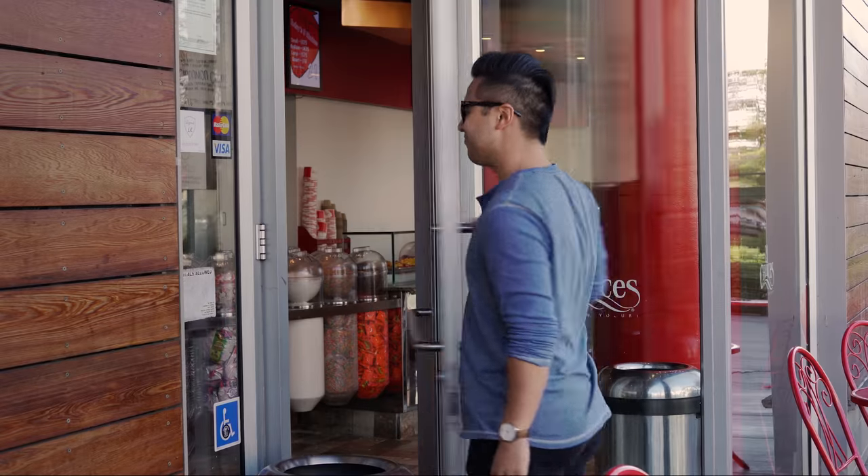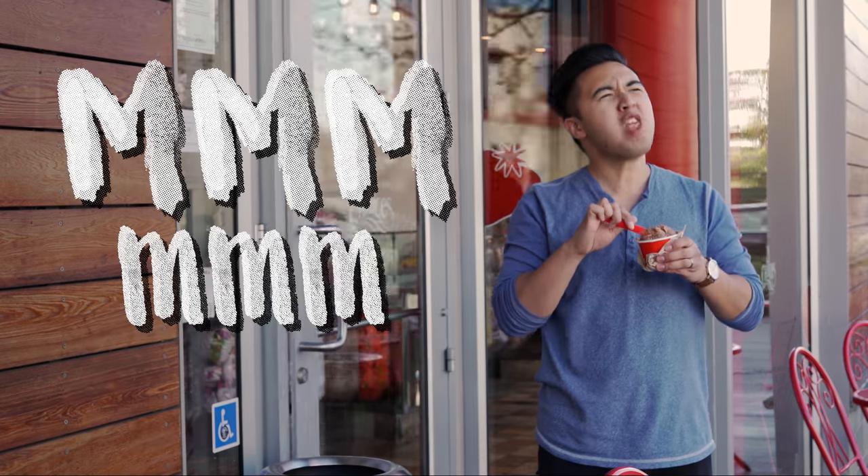I walked out of my car in slow motion, of course, excited that I'm about to get some ice cream. I walked into the ice cream shop, came out of the ice cream shop, and said mm-mm, this is nummy.